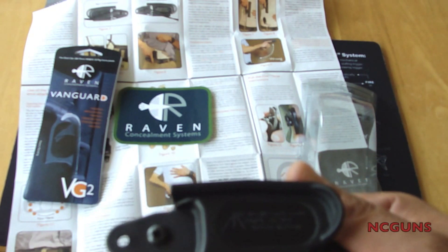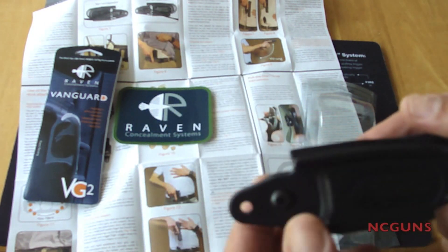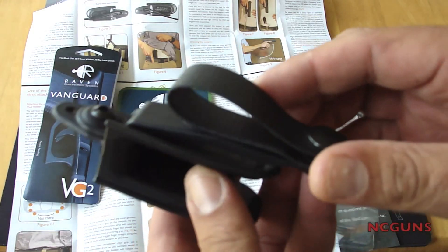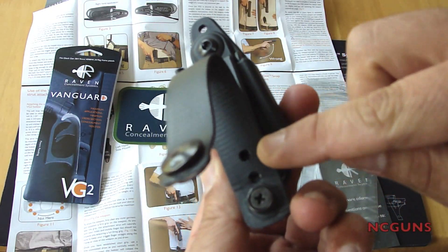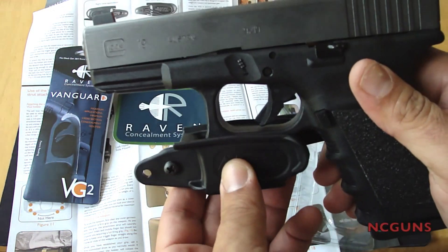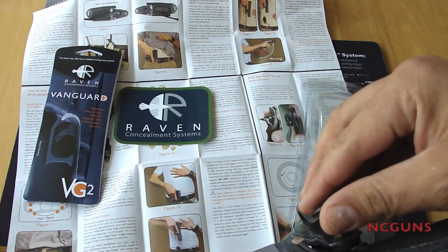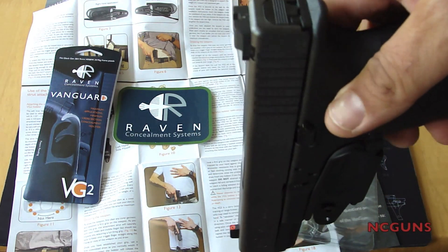What do I think about the Raven Concealment Vanguard 2? It's neat — you can adjust where you want this screw to be, down here or here, and you can adjust it on three different levels. The way it goes in the gun is pretty simple: you just push it from the bottom up and snap it in place, put this in your belt, close your loop, and you're supposed to put it right in appendix carry.